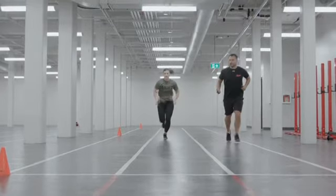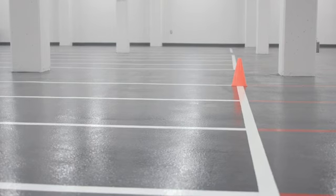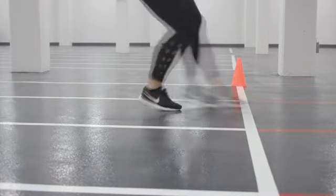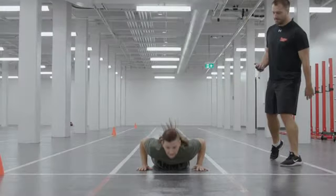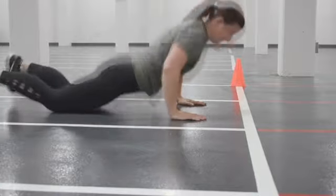At the 20-meter line, the CAF member touches one foot on or over the line, and then gets down into the prone position, perpendicular to the line, with shoulders and hands facing forward, on or behind the line. The participant will then perform a hand release.